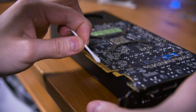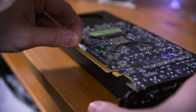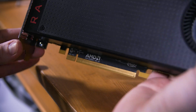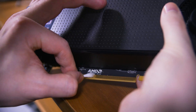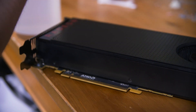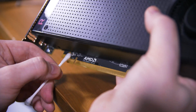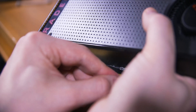Once the thermal paste is on and spread out you can stick the heatsink back on. It's pretty common to find that the screws on the back plate for the die or heatsink have little springs on them — make sure those are nicely seated and then tighten those screws in a cross pattern to apply even pressure, just like you do with a CPU cooler. Before putting everything back together, don't forget to clean out things like the fan and any dust or debris in the heatsink or anywhere else in the card, then you can reassemble everything and tighten everything down evenly.